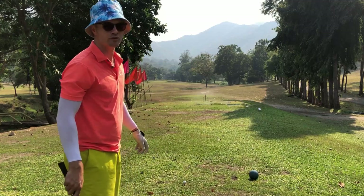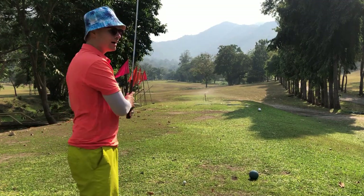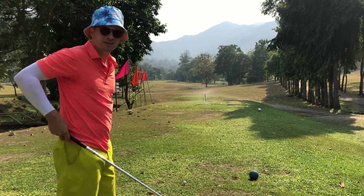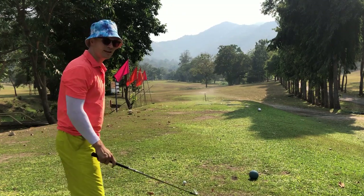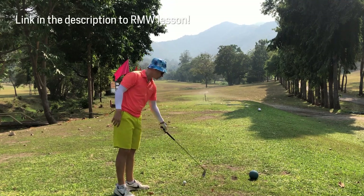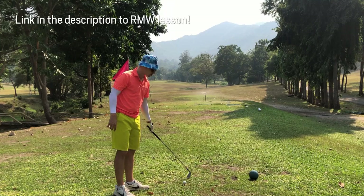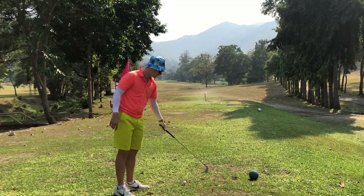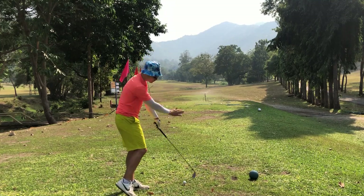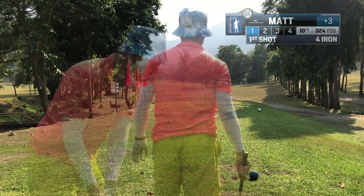I've got a very short par four, 324 yards — no need to hit a wood. I'm gonna try the Robin Matthews Williams attempt at a draw, where he says you swing your club towards something to the right of the ball. If you want a small draw, just a little to the right; if you want a big draw, quite far to the right. You actually swing the clubhead toward that point.